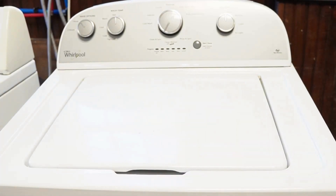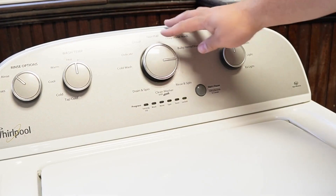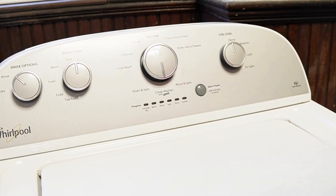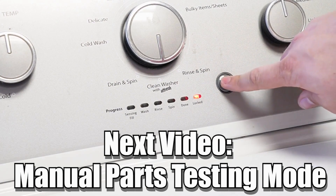Now, some other notes with this washer — there are many other modes and commands available on this style washing machine. If you want to learn more, please make sure to click on the videos at this end screen to learn more about those hidden commands and features to make you a professional on this kind of washing machine. Have a great day.